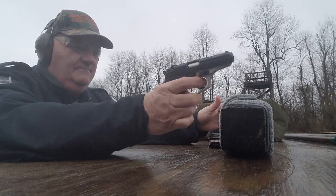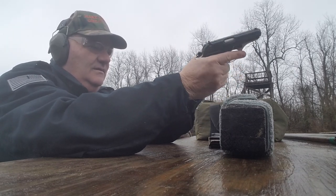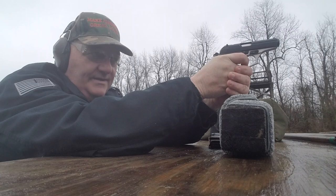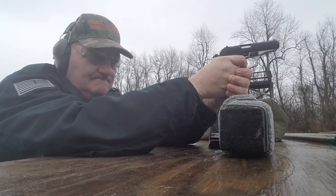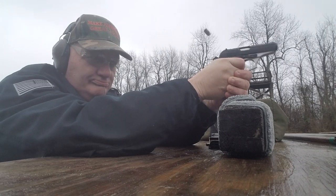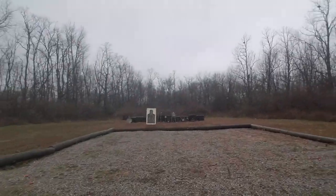This gun's on loan from Apache Armaments. We've got these in stock over at the store — Brag About It Guns and Ammo. Alright, let's go down and look at the marksmanship, see how it actually shoots.